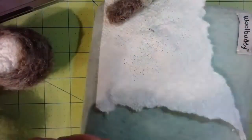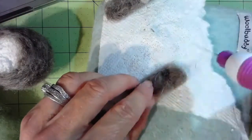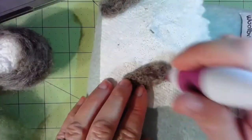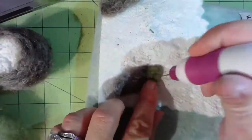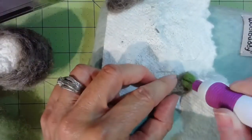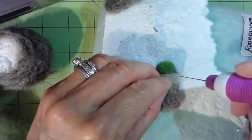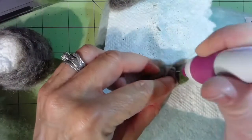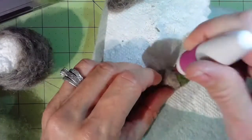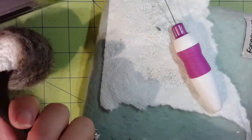I did both sleeves the same way — tore off about the same amount and stabbed both sides, then attached the hand with the little green ball. His little tiny paws, or whatever you call them for Yoda. Then there's the little cuff again. What I found best was to create all the pieces first, and before you put Yoda's head on him, put all the other pieces on the body first.